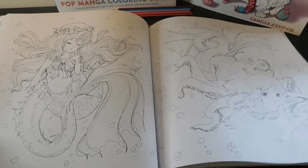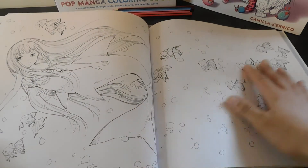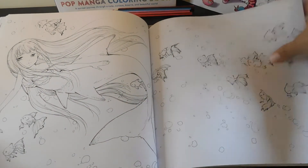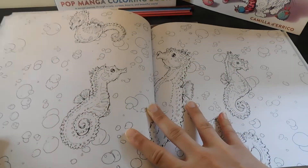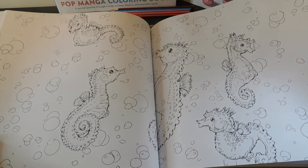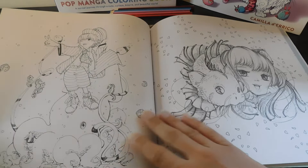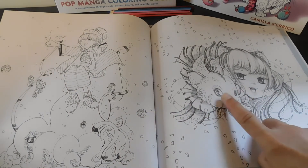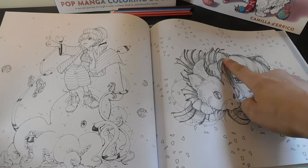I absolutely love mystical creatures like mermaids and unicorns, so I just absolutely love stuff like this. Aww, little sea horses. I love that — she made its face like a little cat. I like that. She's got little ears.